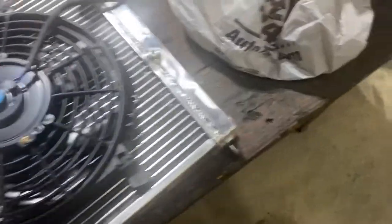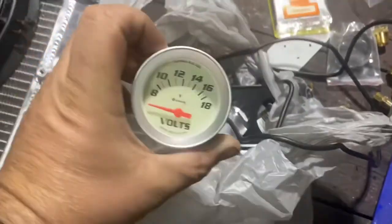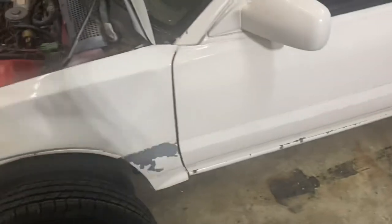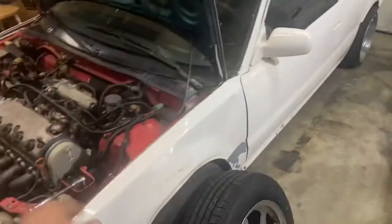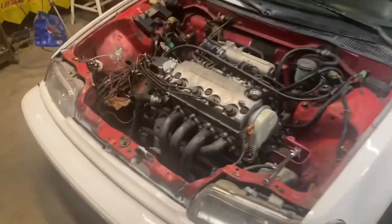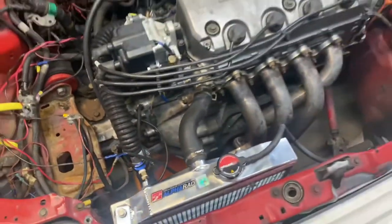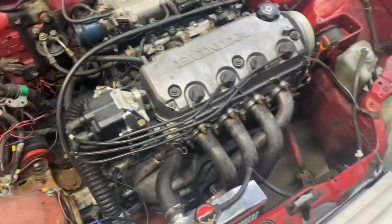My buddy Big Mike's coming over today to get all of our gauges — volts, water temp, and all that good jazz installed into the EF today. Me and Big Mike's gonna be out here in the garage working on the EF. Fellas, we got it all hooked up. We got our temperature switch, we got our oil pressure, and we got our voltage — though I don't have a battery in the car at the moment.